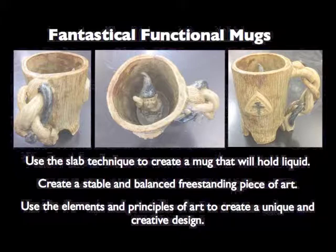This is our project for fantastical functional mugs. During this project, we're going to use the slab technique to create a mug that will hold liquid, we're going to create a stable and balanced free-standing piece of art, and we're going to use the elements and principles of art to create a unique and creative design.